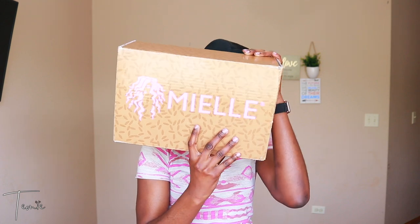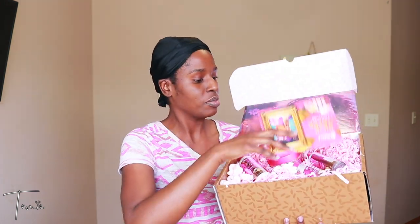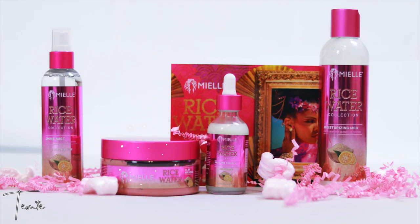Hi everyone, welcome back to my channel. Today's video I'm going to be testing out the Rice Water Collection by Myell Organics. It comes in a pretty brown box with pink accents, and in this box is the rice water clay mask, rice water split end therapy, rice water moisturizing milk, and the rice water shine mist.